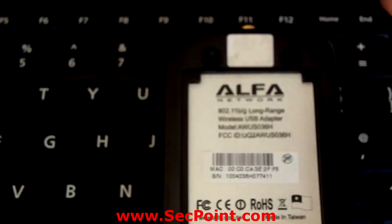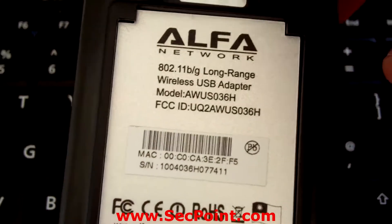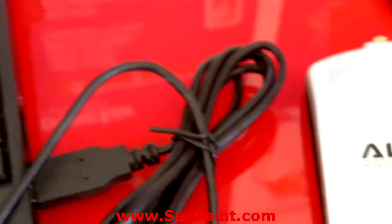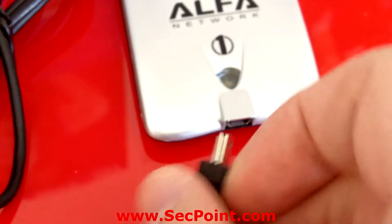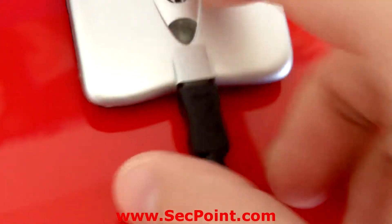In this presentation I will be using the AWUS036H to do the connection. I simply take the adapter and connect it via this cable, and now it's connected.